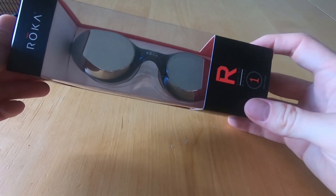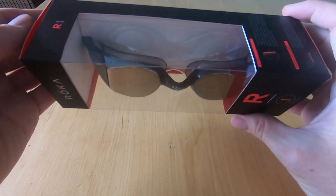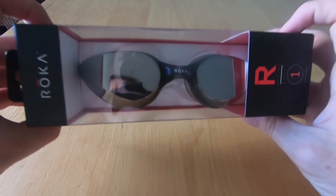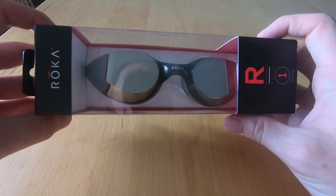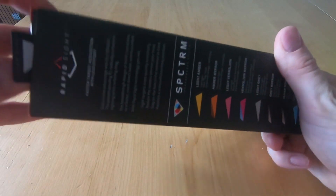Here we have the Roka R1 swim goggles. These are Roka's premium goggles and I got them in dark grey mirror. I wanted them in arctic mirror but, like a lot of stuff Roka does unfortunately, they have all these cool colours and then most of them are out of stock. So I had to make do with this one.